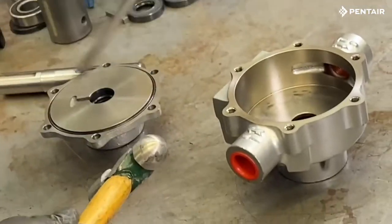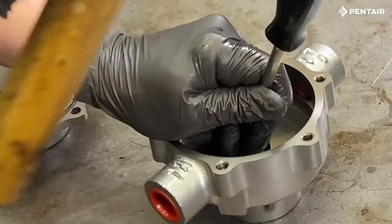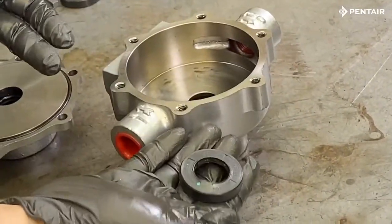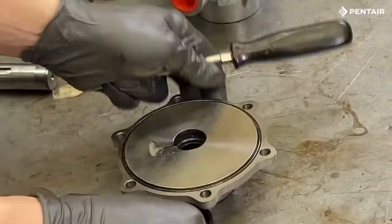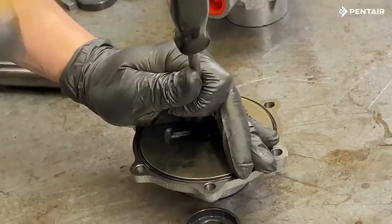Now we are ready to remove the seals. To remove the shaft seal, tap it out with a hammer and a screwdriver. Repeat the same step for the end cover, then remove the o-ring.